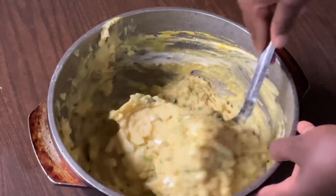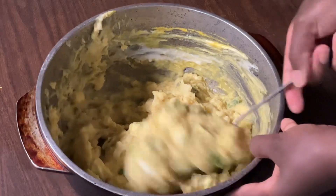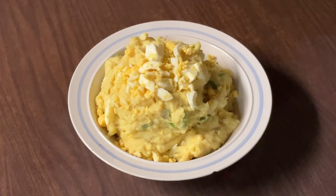Gonna give it a quick stir until everything's well blended. I'm gonna go ahead and finish stirring up my potato salad and I'll bring you back. Alright my friends, there you have it — my mama's Southern potato salad. Doesn't that look good? I hope I made you proud, mama.